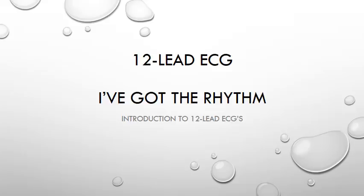Hello and welcome to the second in a series of three short videos about 12 lead ECGs for the I've Got The Rhythm Facebook group. In the first episode we took a brief look at the origin of the ECG and focused on the limb leads. To do this we went back to school and had lessons in both history and geometry.